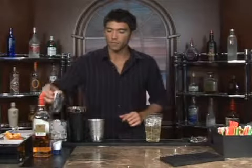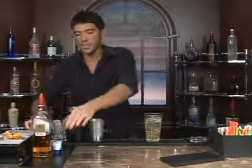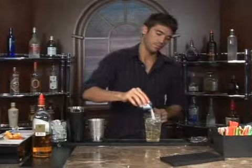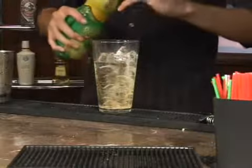and we'll follow that up with two teaspoons of water, one teaspoon of superfine sugar, and one ounce of lemon juice.